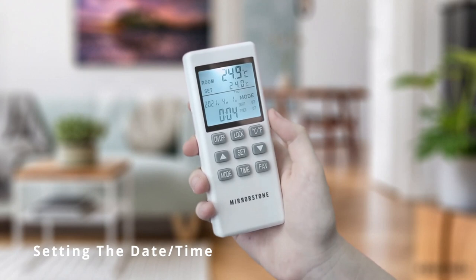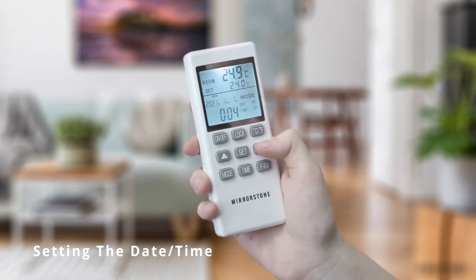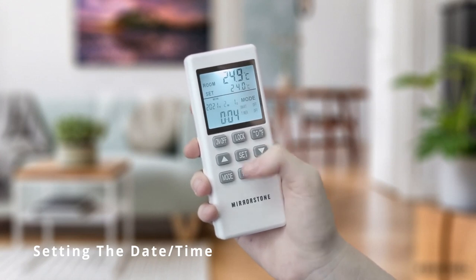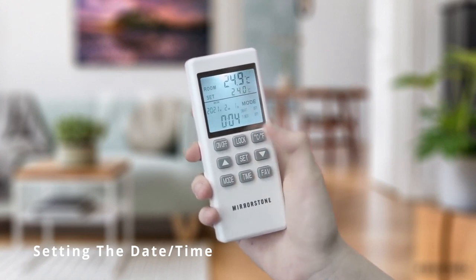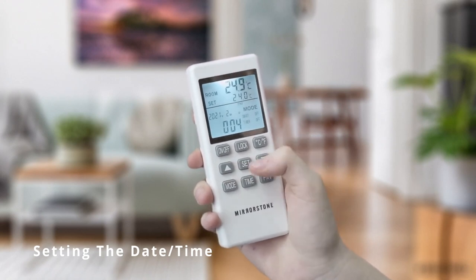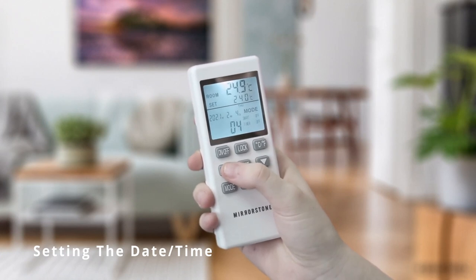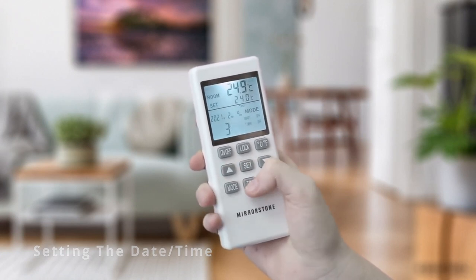Now you can adjust the month using the up and down buttons. Pressing the time button will confirm your selection, after which you can select the day, again using the up and down buttons. Following this, you can adjust the time, selecting the hour first, followed by the minutes. Pressing the time button once more will complete your date and time settings.